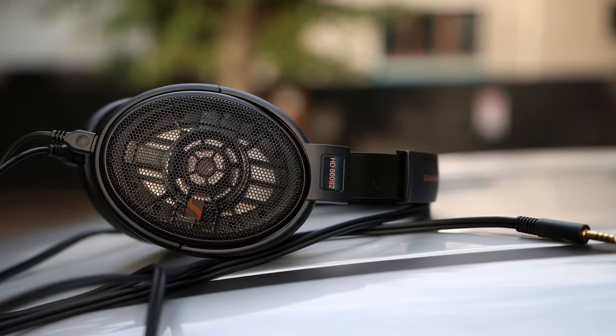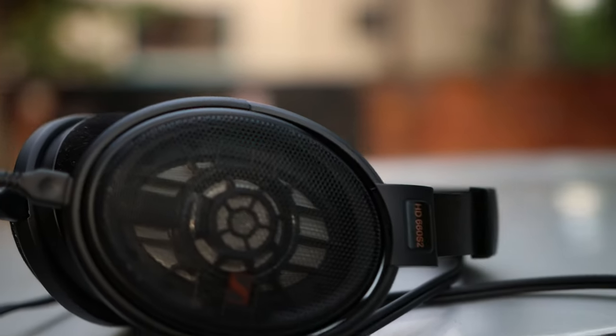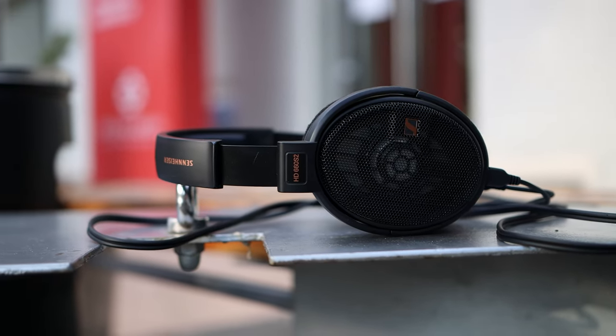These headphones are fully open back, so while wearing them you will feel they are truly open back. They offer no passive noise isolation and will leak everything you're listening to — you can even take a good look at the driver inside. The driver has been retuned to have more bass, a smoother presentation, and to be more pleasing and musical in general, and I think Sennheiser succeeded quite well in delivering all of those things.